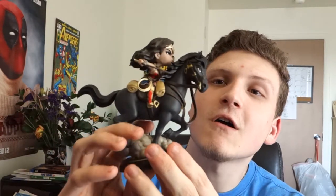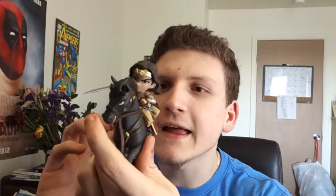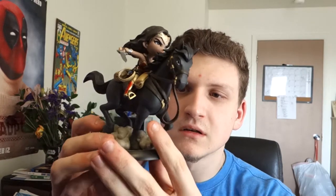Her favorite superhero is Wonder Woman. Look at the detail on this. That is awesome — such nice detail. It may look cartoony, kind of up there with the pop figures, but I think it's got a little bit more detail and definitely more color — all the way down to her lasso. Very nice. My girlfriend's going to be stealing this from me, I know for a fact.